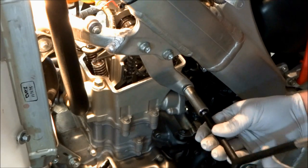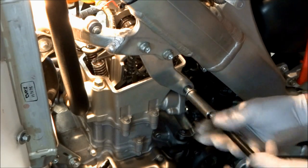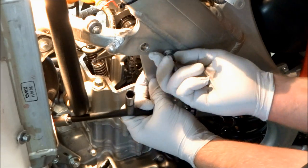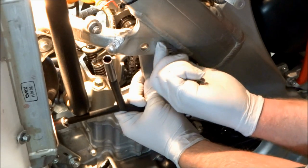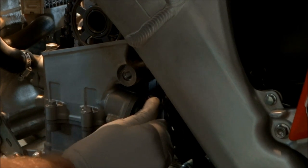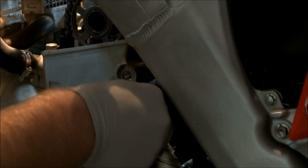Now that we know we've got to pull the cam out, we have to pull the left motor mount plate off to get access to the cam and the cam chain. To get the tension off the timing chain we're going to have to pull the timing chain tensioner off.